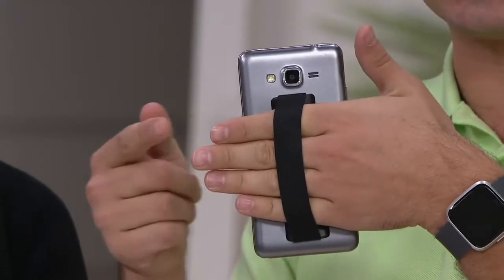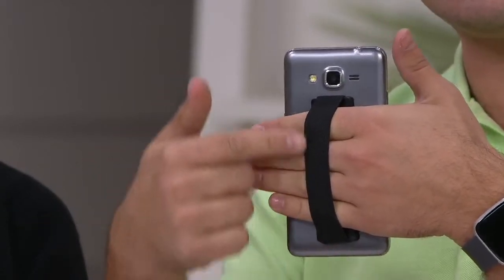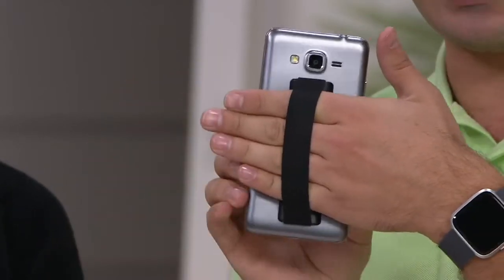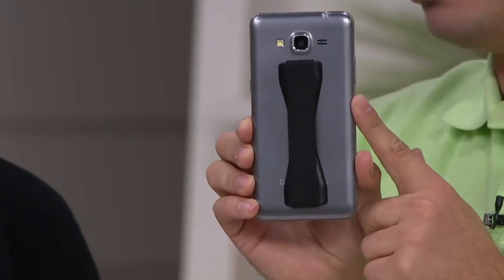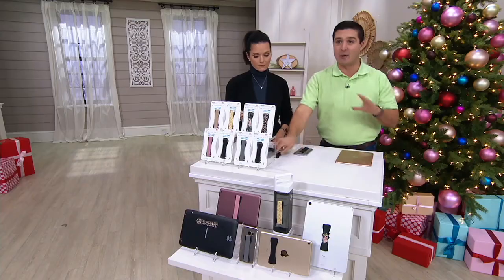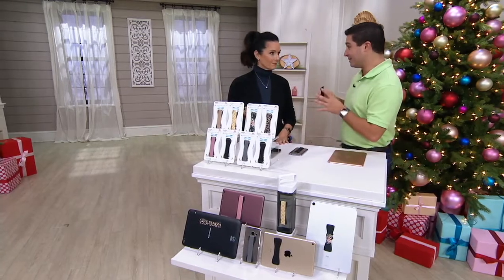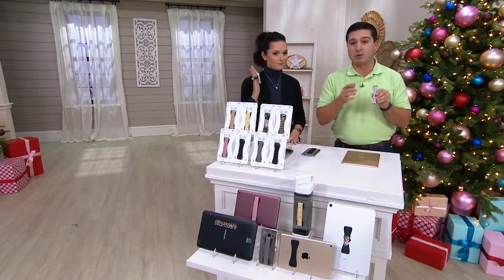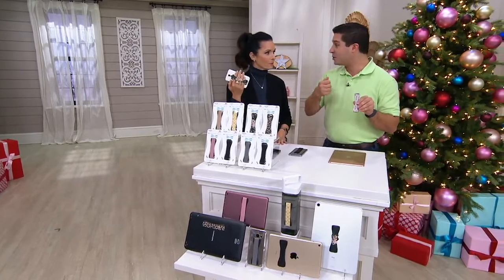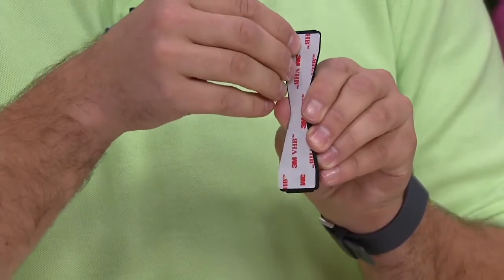But a lot of you wanted something that you could put your whole hand in, and you can do that now. If you do have a phone, this is four inches in length — you could throw that right on the back of it. But this is great for not just cell phones, but also your tablets. This is 3M adhesive, which is the strongest grade adhesive on the market — literally the adhesive used on airplanes. This can hold up to 15 pounds, so you could put it on the back of your laptop as well.